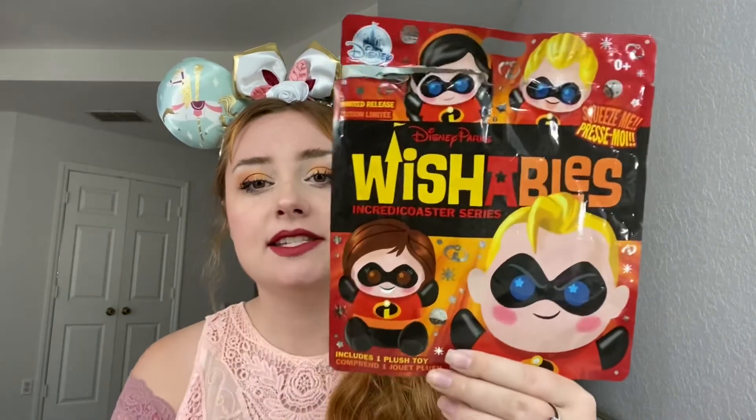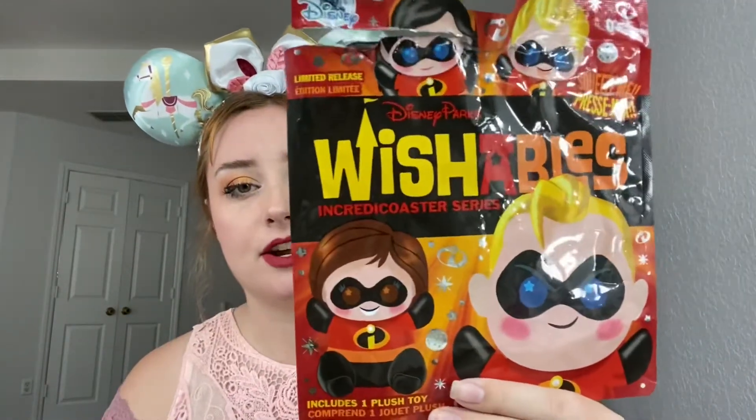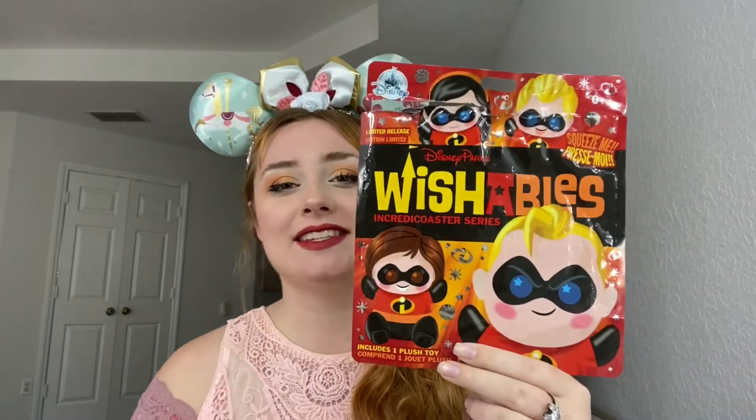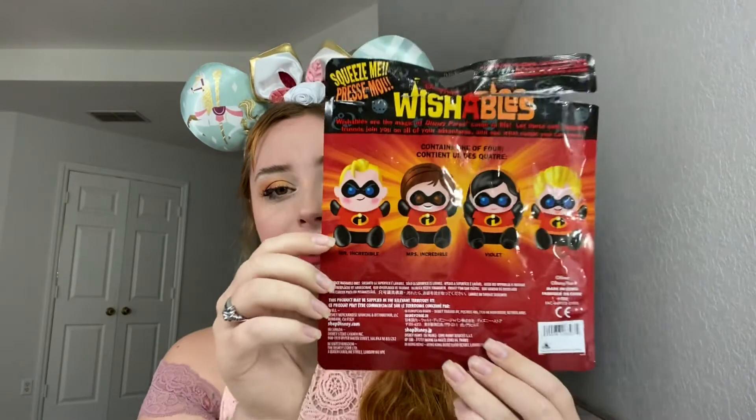So as usual, before I rank the Wishables, this is the bag that they came in. Honestly not too bad of a bag. You can see I was feeling it like crazy — it's got creases all over it. But yeah, this is the front of the bag and this is the back of the bag.